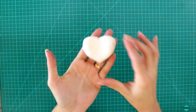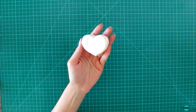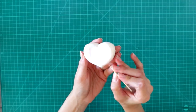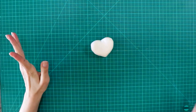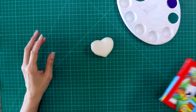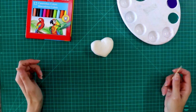Now the final touches — you can decorate your beautiful heart in any way. You can even use a toothpick to make some drawings around your heart to add some details. You can use paint to color, or you can use markers to color as well. Now I'm going to use a mixture of them all.